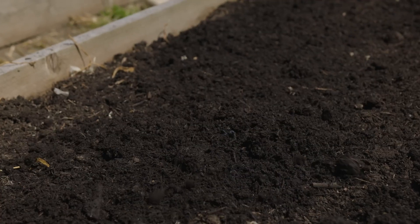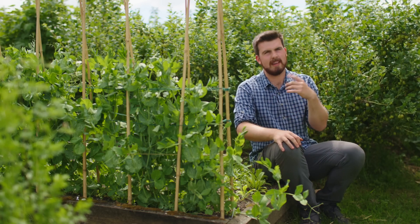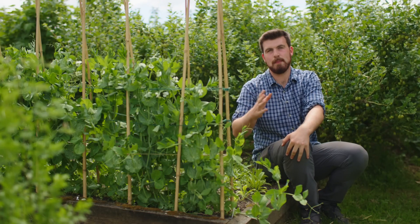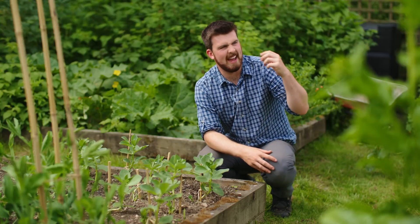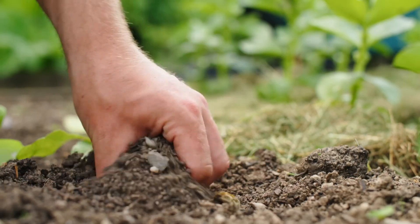Usually I will mulch most of my beds in autumn and finish them off in spring, but if there are a few where I think the soil looks really healthy and good, you could actually skip a year and save the amount of compost you need to mulch your garden. Every garden has beds where we're really happy with the quality of the soil, and others not so much.